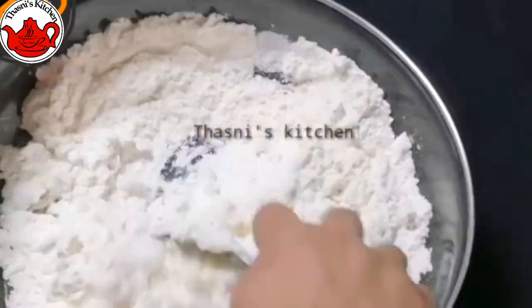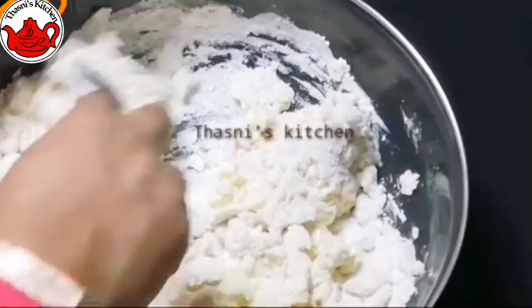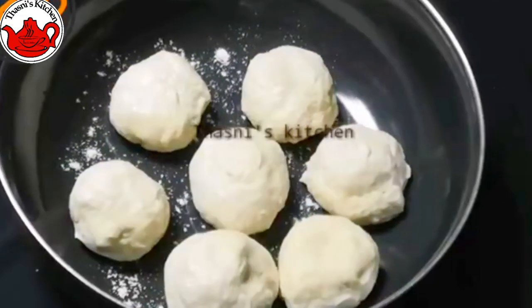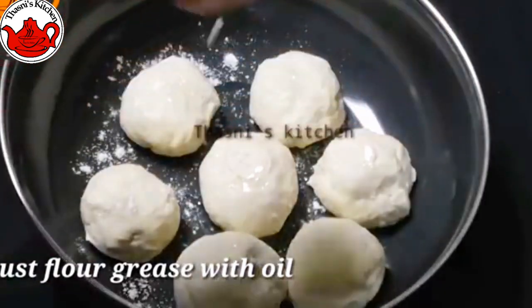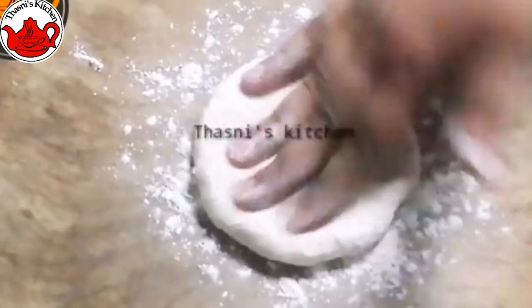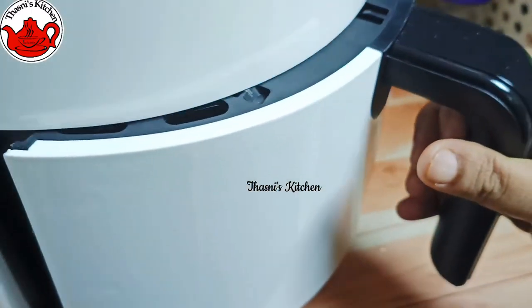We are ready for the dough. We are ready for the bowl and the rest of the panchisara. We will mix it well with the dough. I will mix it well with the dough. We are ready for the air fryer.